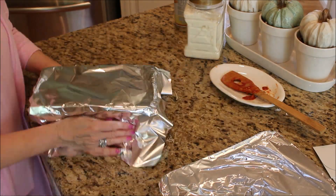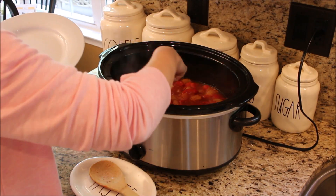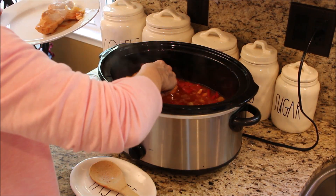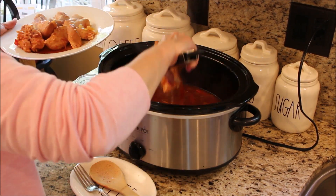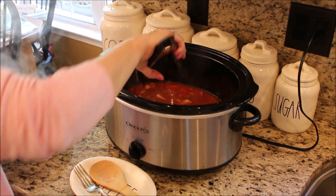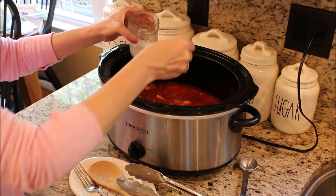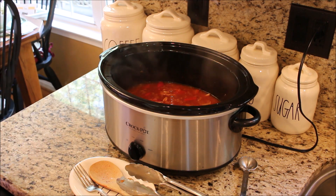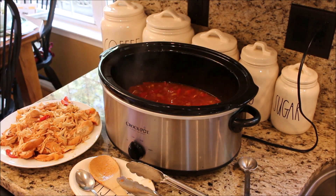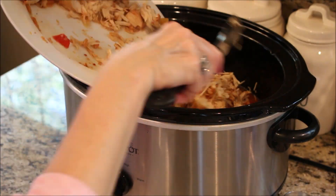Back to our Hawaiian chicken — it has been about four and a half hours and we are going to remove the chicken from the crock pot to shred. But first we're going to add a slurry of one tablespoon of cornstarch to one tablespoon of water, mix it all up, and pour it back in the crock pot to help the sauce thicken up a bit. Once the chicken is all shredded, put it all back in the crock pot and cook for another 20 minutes on high. This meal is really great served over rice with some broccoli.